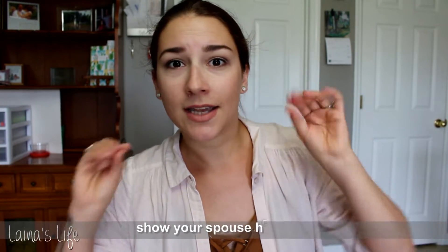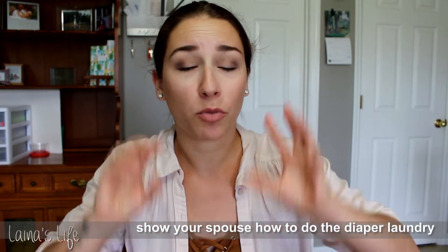My number one tip would be to get your husband, spouse, partner, or bigger kids to help you with the diaper laundry — to help remember, help remind you — and to teach them how to start a load of laundry. I even made a little printout of all the steps for diaper laundry so my husband could reference it if he had a question. It is so much easier when someone else is also thinking about it. Get your husband or whoever to be involved in the laundry process.